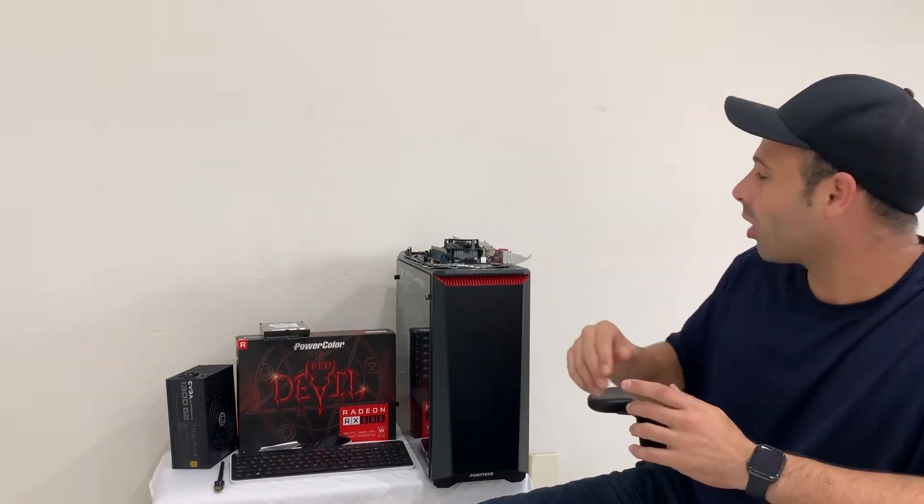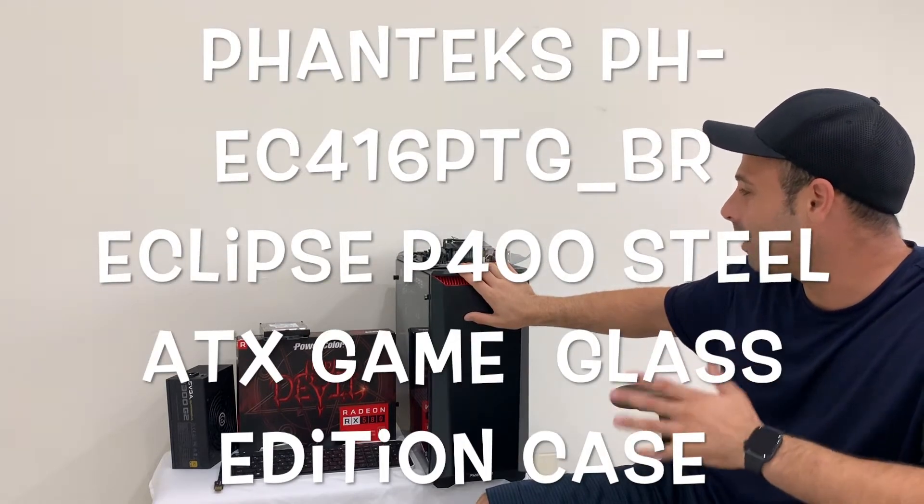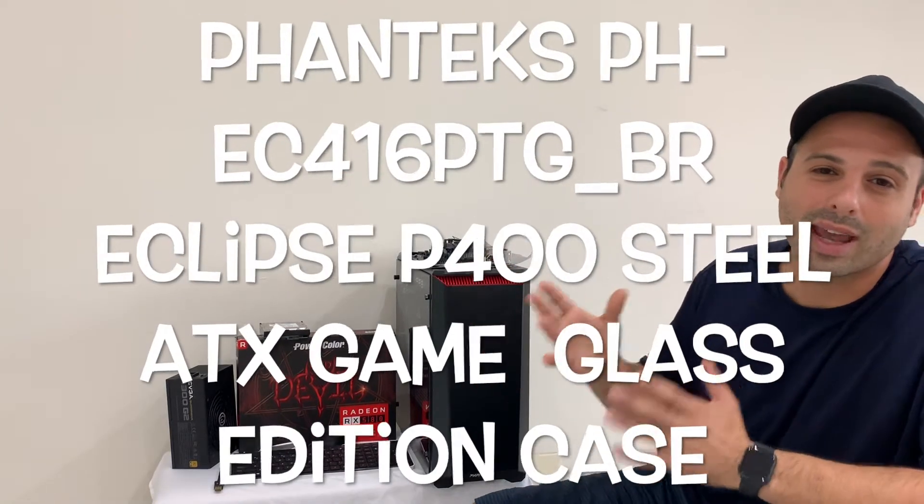The only thing I did order that we didn't already have from our old cryptocurrency mining hardware was the case. This is just a regular ATX gaming case. I went with the gaming case because it's a little bit bigger and I thought I might want to put more than one GPU in there since I still have a couple left.